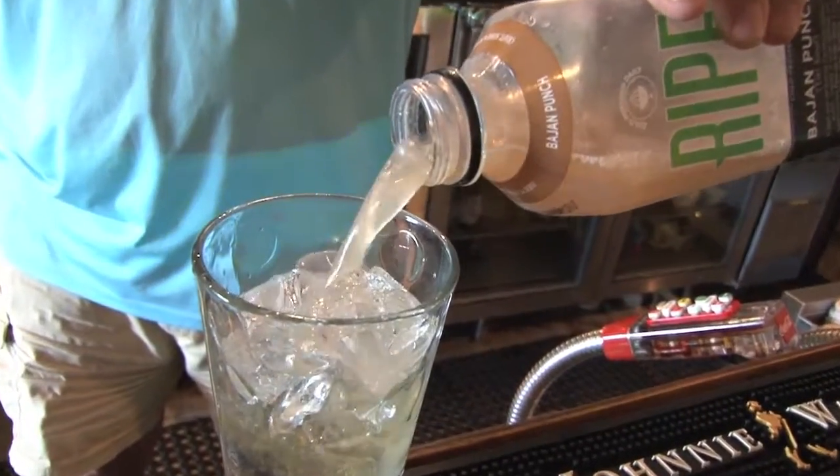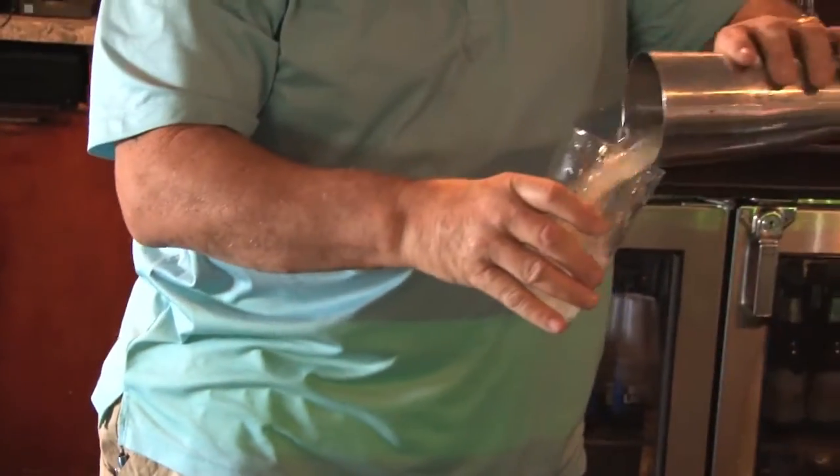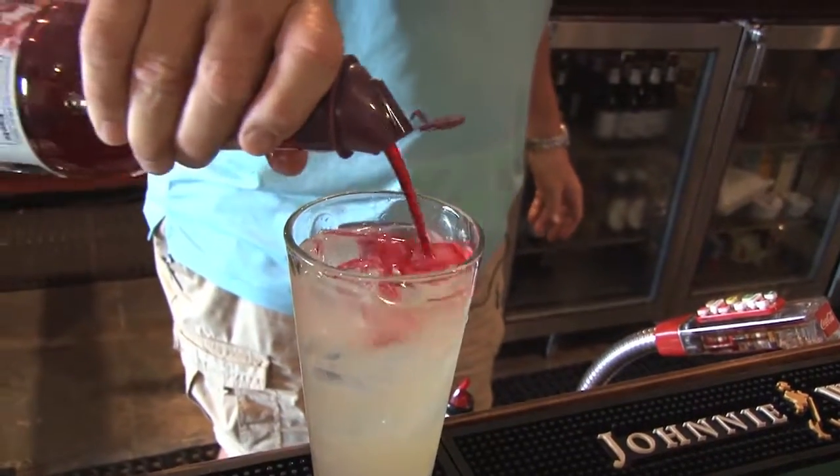We mix all these together. Make sure they're thoroughly mixed. After we do that, we put a little bit of grenadine on here. It makes it nice and pretty.